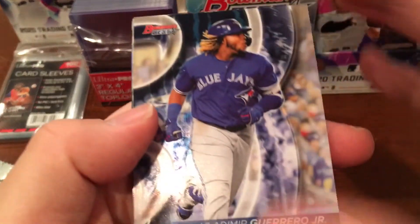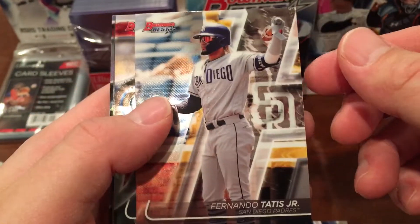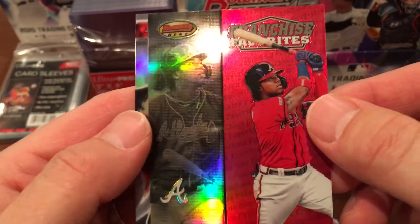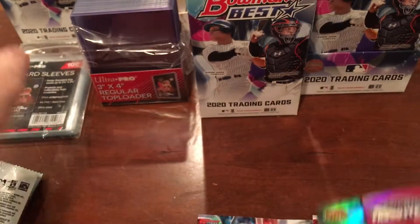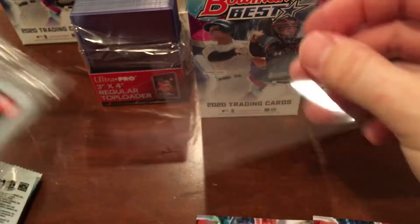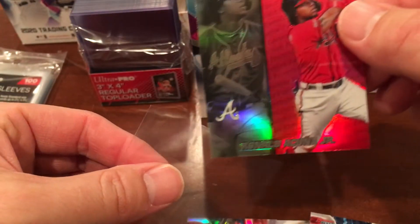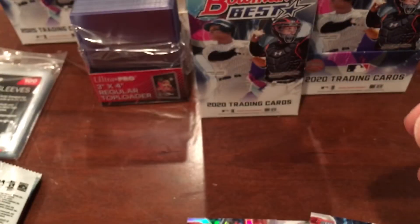We got a Vladimir Guerrero Jr., a Fernando Tatis Jr. — that's a nice one — an Anthony Rizzo, a little more veterans. Oh, a red one — what do you think? Shiny! An Acuna Jr. Franchise Favorites and JD Martinez. Let me put this in a nice sleeve. It doesn't seem to be quite as many scratches on the cards from this box — the surface looks a little bit better. I wonder if it was just something odd in the print run with that first one.